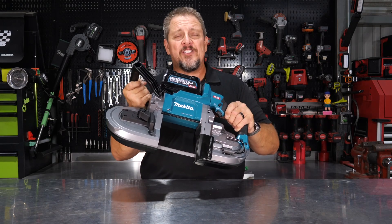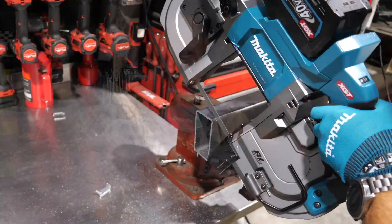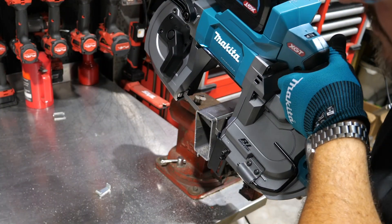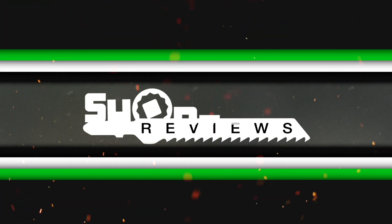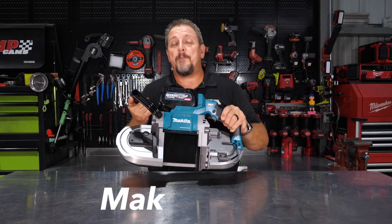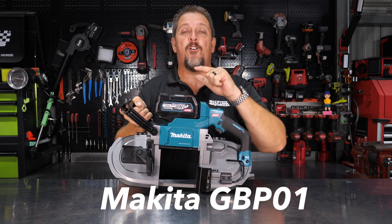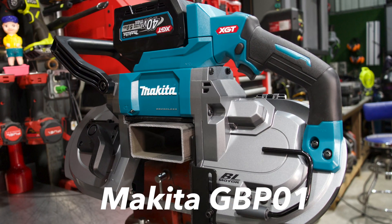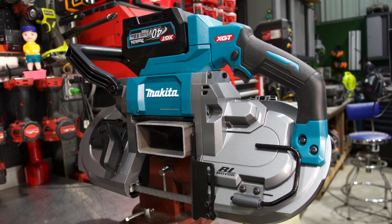Why do you need Makita's new deep cut bandsaw? To make deep cuts, of course. This is Makita's GBP01, part of their XGT lineup, which means it runs on their 40-volt batteries. It's a brushless tool with a ton of features — let's dig right in and take a closer look at each one.